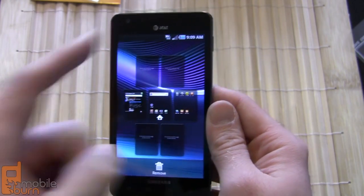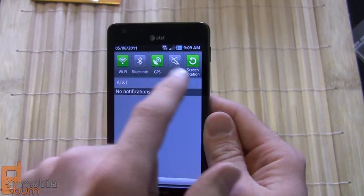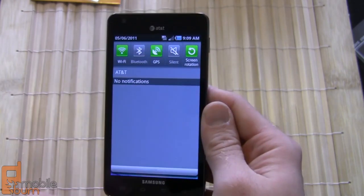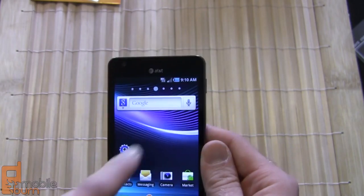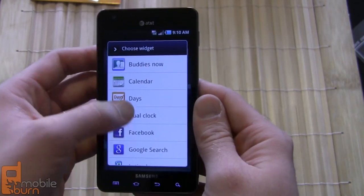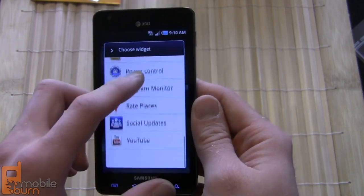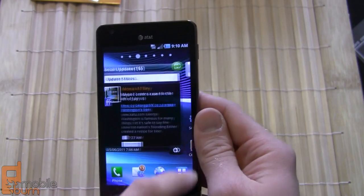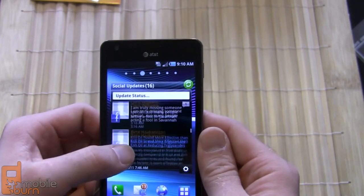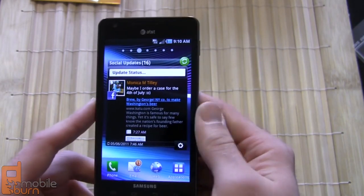You still have things like pinch to zoom so you can see the layout of your home screens and customize them quite easily. You've got your notification bar up top with toggles for Wi-Fi, Bluetooth, GPS, rotation, and ringtone settings. The TouchWiz widgets include buddies, calendar, days, program monitors to see what's open and running, and social updates. On the left pane of the home screen we've set up the social widget with a Facebook widget so you can pan through status updates from friends — you can also add MySpace or Twitter.